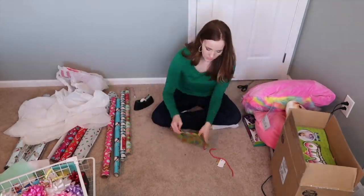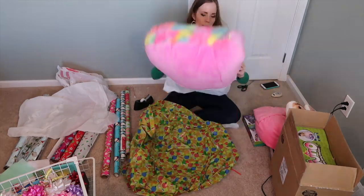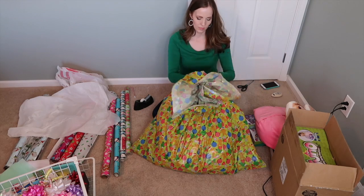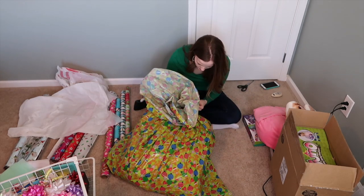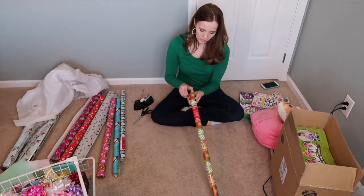Hey guys, it's Becky. Welcome back to my channel. I thought it'd be really fun to wrap my Christmas presents for my girls with you guys. I've done this last Christmas, and I did it for their birthday one year too. So if you want to join me, grab some gifts that you need to wrap, some wrapping paper, tape, and scissors, and let's wrap Christmas presents together.